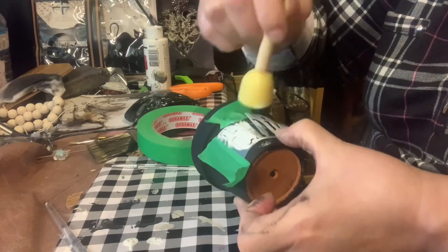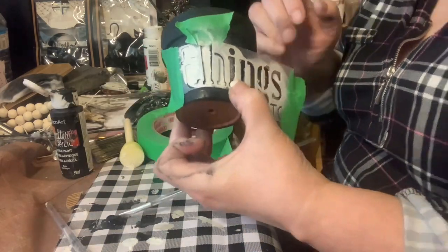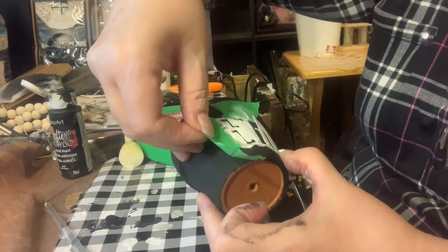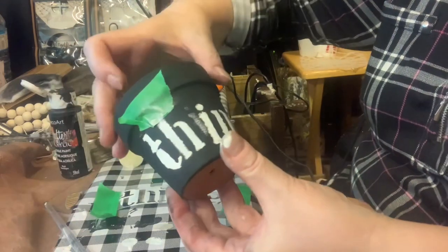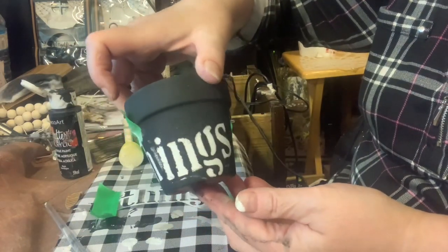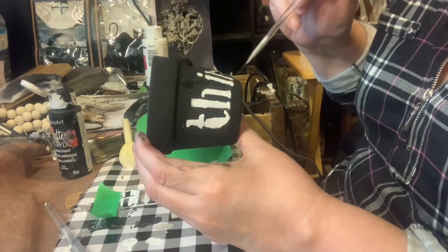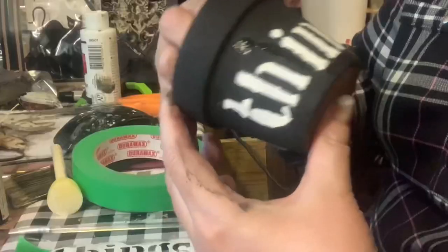Once I let it dry a little bit I removed the stencil. I did have a problem with the 'H' because I had cut it off partially, so I had to do that part separate. When I removed the stencil there was a little bit of a bleeding line that I had to go over with black paint, but it was really easy to fix.